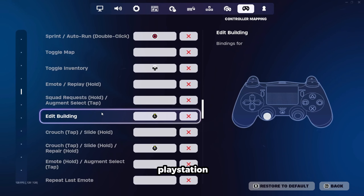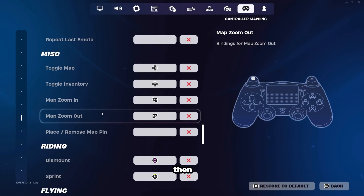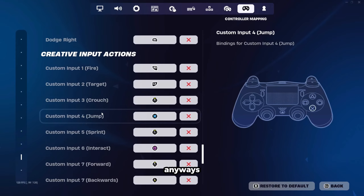I think it's pretty safe to say that those binds are 100% optimal. This can also be done using the PlayStation 5 controller. I used to play on the PlayStation 4 controller and when I switched, I felt little to no difference.